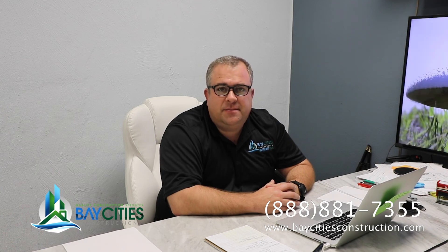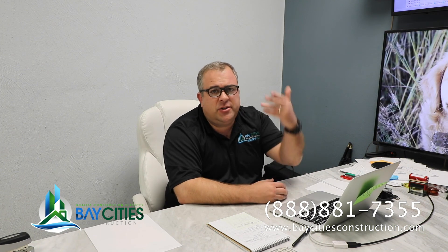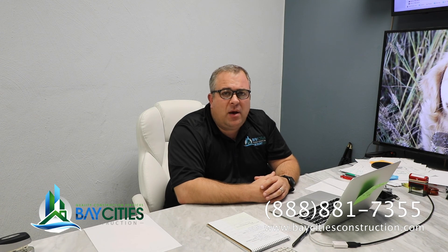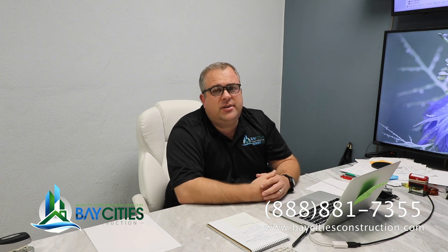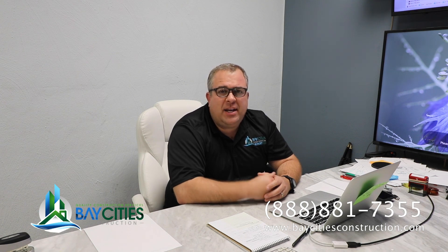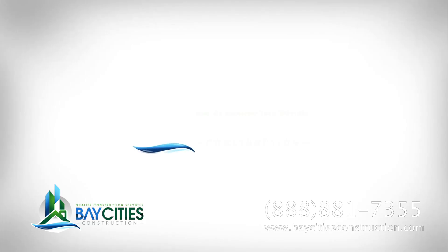I really want to thank you for watching our videos — I hope you get a lot out of it. If you have any comments or questions, please post them in the comments below. If you have any questions about getting an ADU at your place, wondering what it's going to cost or what the process is, we've got videos for that too. You can also call our offices at 888-818-7355. My name is Alex Rodriguez, reminding you: you don't need a contractor, you need a team of pros. Bay Cities Construction.